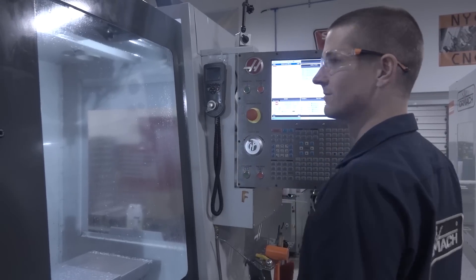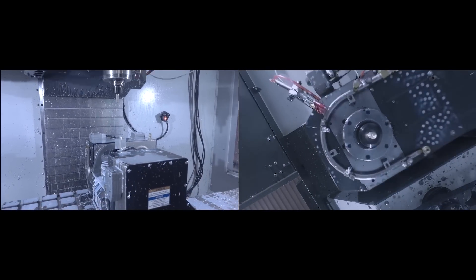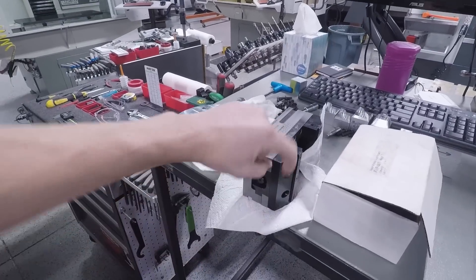We mounted our trunnion — so card here to our video — and we ran our first fifth-axis part simultaneously using Fusion 360. It is awesome, it is so cool. We just took the vise off because I've got to flip the jaws around. We did some three-plus-two parts which were great, and we now need to use this for some work we've got to do.